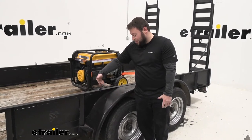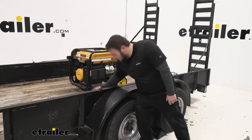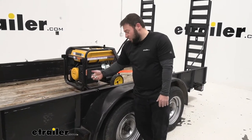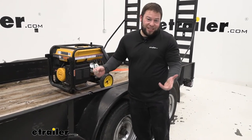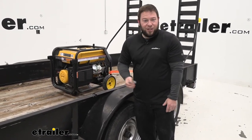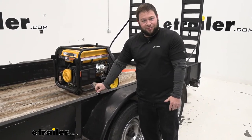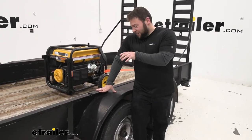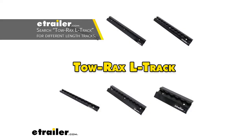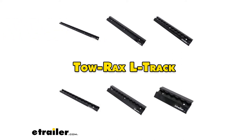Now it might get scratched up as you use the attachment — we saw a little of that as we slid the anchor point in. There were a few scratches, but that's also one of those things where you'll probably slide it in once and leave it in place. I can't imagine taking it out too often because you're just going to lose them. To be honest, I'm not a huge fan of the way the studs work — I like the track better.